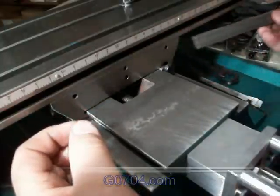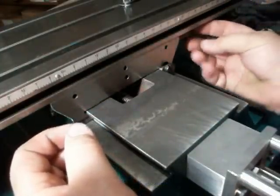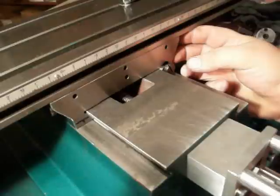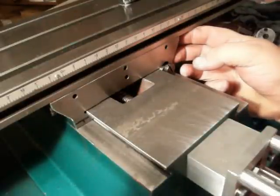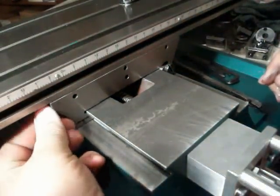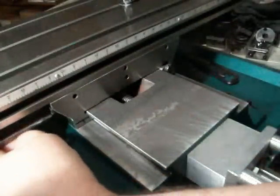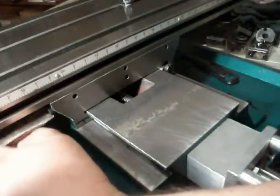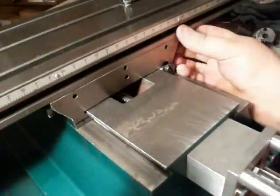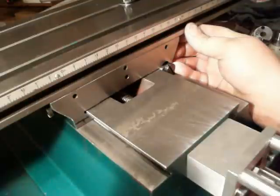It's tapered, of course. Slides in this way. Shove it in as far as you can with your finger. You can wiggle the table back and forth — get it in there as tight as you can. Make sure the screw is backed off good. You've got to just wiggle the table and push as hard as you can with your finger.